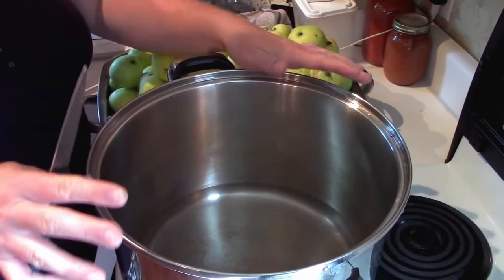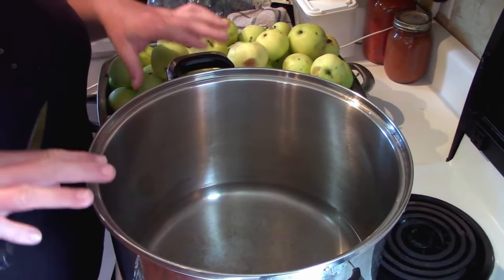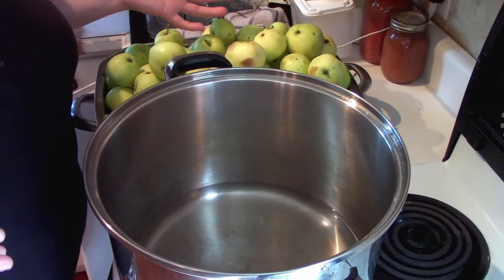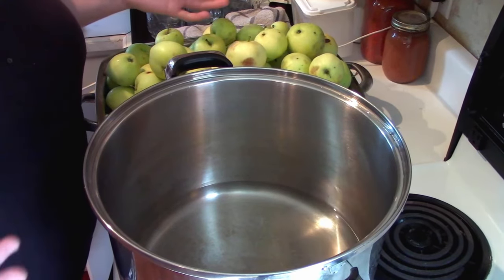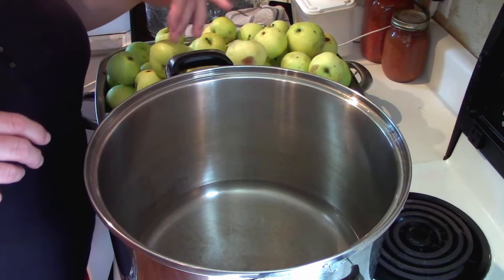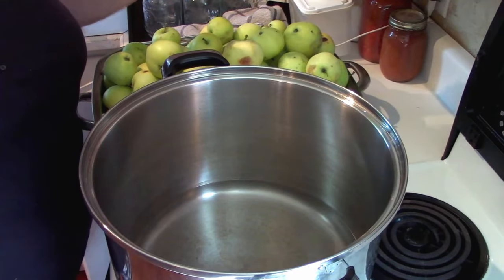You want to take whatever size pot you need for the number of apples you're processing, and make sure you've got about an inch of water in the bottom. This kind of creates a steamed effect. If you only have a small batch, a steamer is a great way to do it because you're not adding excess water. With the added water, you'll want to either cook it off or end up with a slightly runnier applesauce — it depends on your preferences.